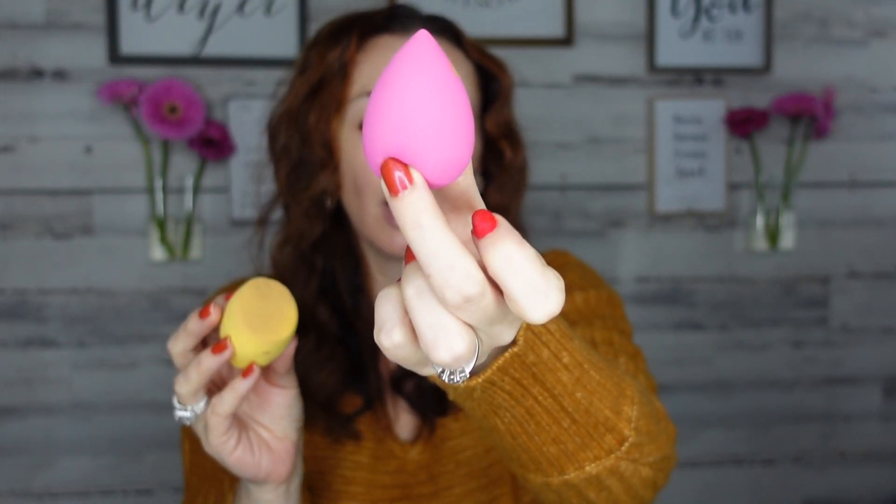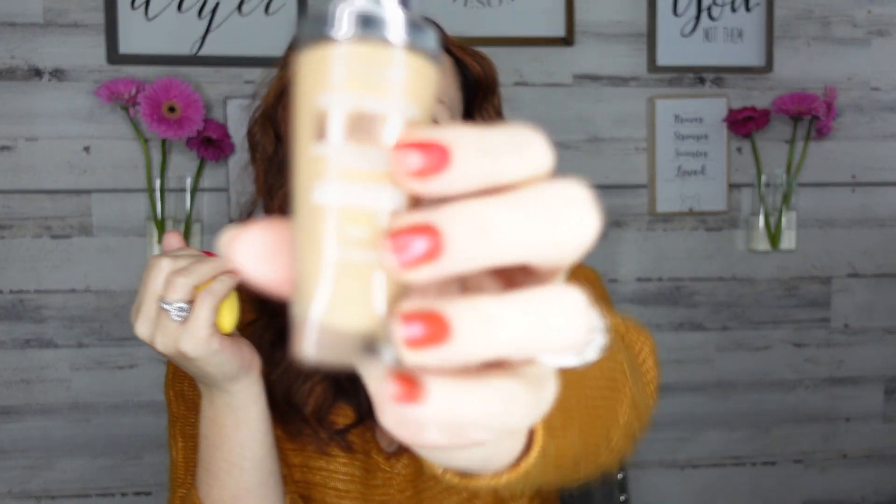Ioni has tons of different sponges — your normal teardrop, a gourd, and a slanted one. I like the slanted one best. This one is wet and it's my favorite sponge. For a dollar or a dollar twenty-five, these sponges are amazing. I will go back and get more. I just love the way it glides on my makeup.